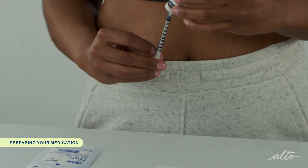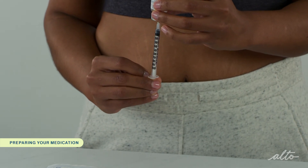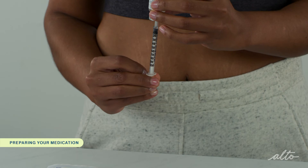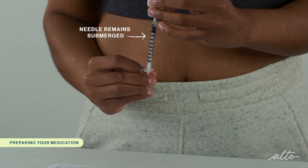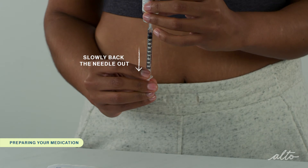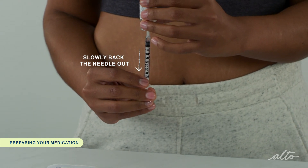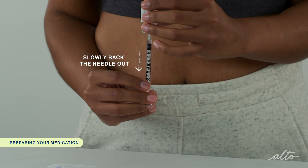This step will make it easier to draw up the solution because the vials are pressurized. Invert the vial and pull back the plunger to withdraw the amount of medication you've been instructed to take. When you're pulling liquid out of the vial, make sure the tip of the needle remains submerged in the liquid by slowly backing the needle out of the vial as you withdraw the solution. This will ensure you're drawing up the liquid and not the air inside of the vial.